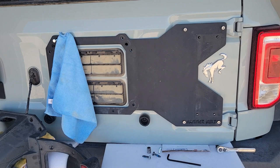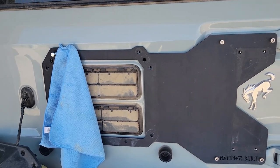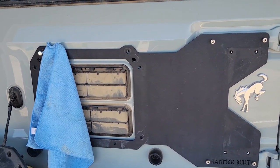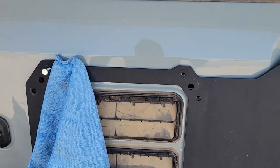Quick little tip on installing the tailgate reinforcement plates. This is a Hammer build, but it'll be the same if you're going to install the Rough Country or any other offerings. Normally they tell you to have help, but if you don't have help — if you have no friends, if you're a loner, if you're a rebel — this is what you're going to do.